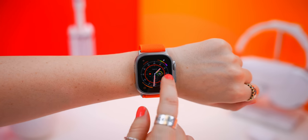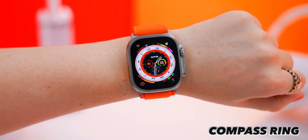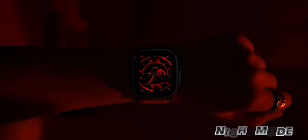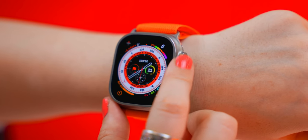With the Ultra, you get a brand new watch face called Wayfinder. If you tap on the white section, you get a nice detailed compass ring. But the coolest thing about this watch face is when you slide the crown up, it activates night mode — a slick, sick-looking watch face. To change it back, just slide that crown.